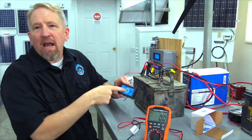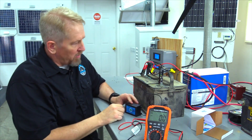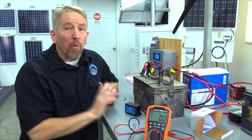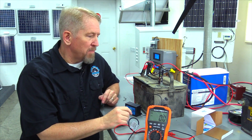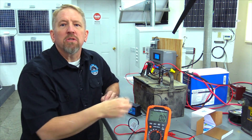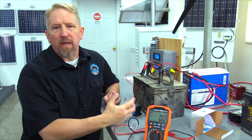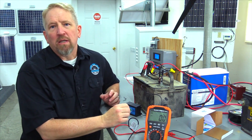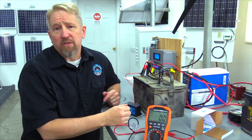I've got my handy dandy green LED light running right there — it lets me know everything is rolling. We'll leave this on for about a week. What's happening is it's sending pulses through that battery, knocking the sulfation off the plates. We'll leave that there, let it work its magic, and then come back in about a week and check the battery again to see if it's a good battery or not.